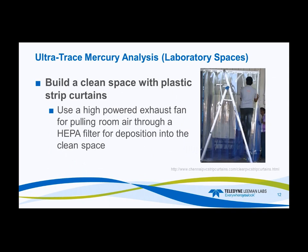Building clean spaces using plastic curtains: across the internet you can find many companies offering these products with mounting devices simply attached to the ceiling. Hang the plastic curtains and you've created a clean area. The last step is a high-powered exhaust fan to pull general lab air from other parts of the laboratory and force it through a HEPA filter into the middle of the room you've created with plastic curtains. Now you have a clean space that may suffice as a place to digest, prep samples, or run your instruments.